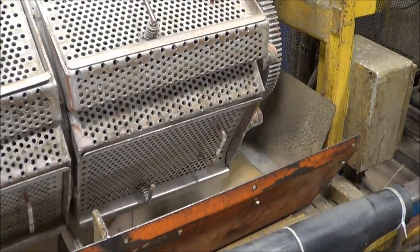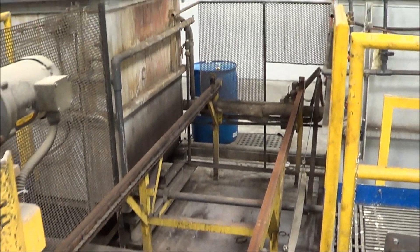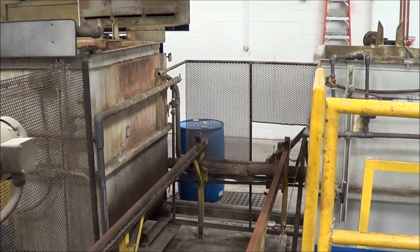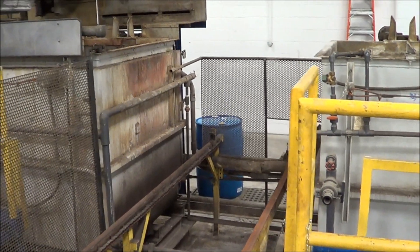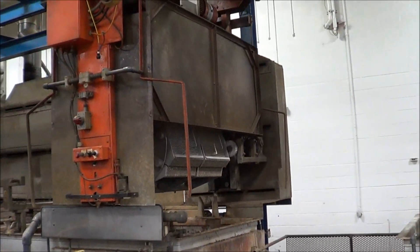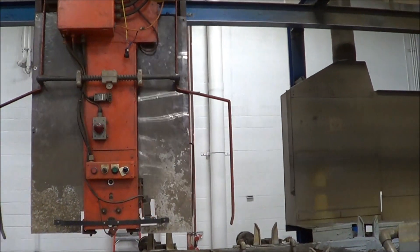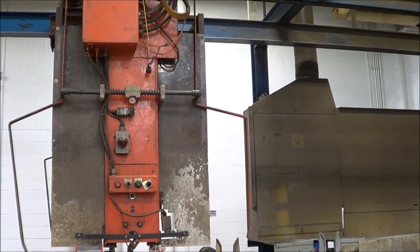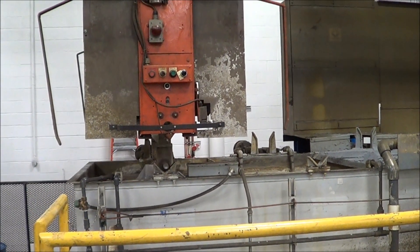This is a shuttle cart. Once the barrel is loaded, the shuttle cart will take it over into the center of the machine, and then going up onto the catwalk you can actually see the hoist here in operation. It runs very smooth — all of the gear drives are fully functional.